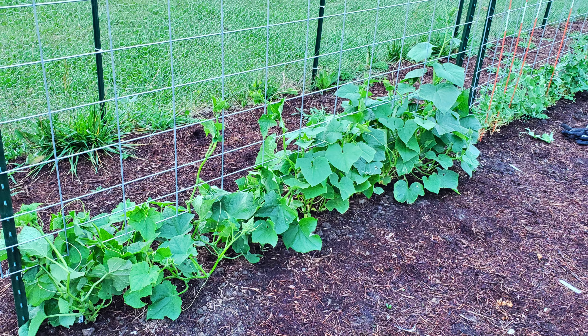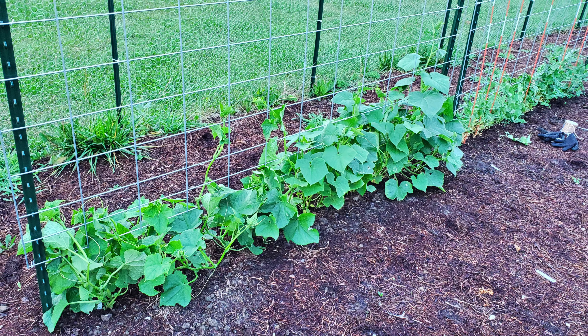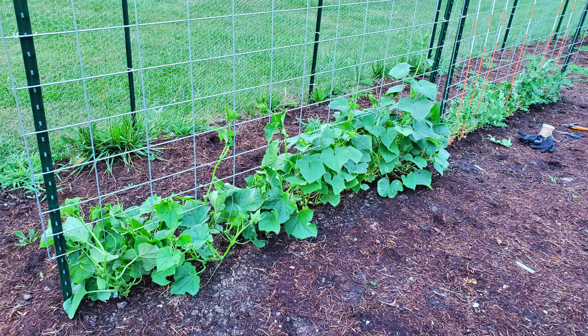Hey guys, welcome back. In today's video I'm going to show you a super easy way to set up a trellis system in your garden. This system is fantastic for tomatoes, cucumbers, or peas - really any kind of vining plant. The system I'm going to show you today is significantly cheaper than buying a pre-built trellis from any of your big box stores. You can do this in about five minutes and the materials are easy to get.